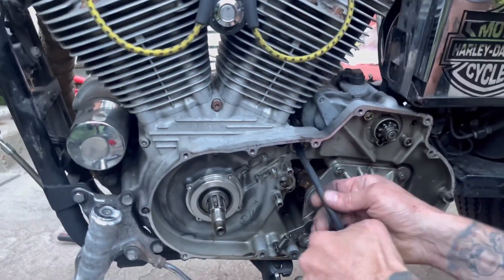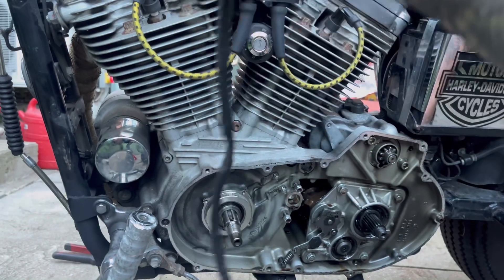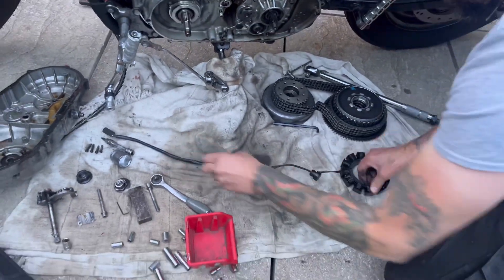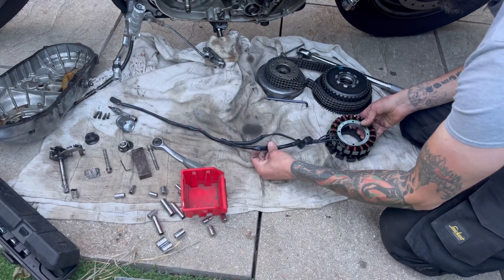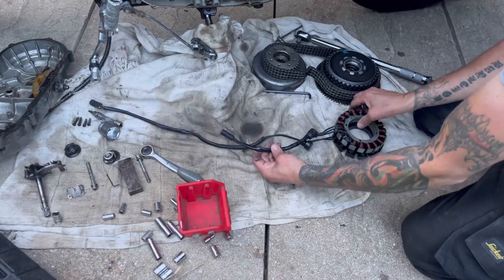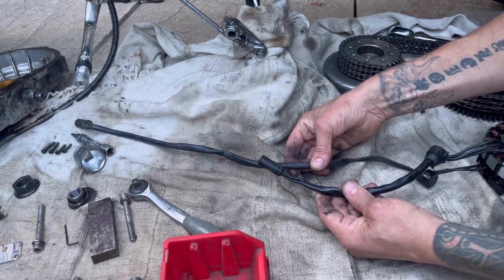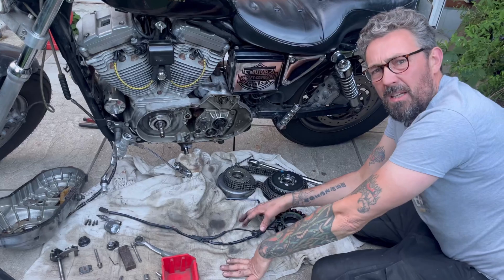So now we should be able to pull on this — and there's our stator. Look how long the cable is. This is the old stator with its cable length. This is the new stator we bought and there's a little bit of a difference, isn't it? Why is the cable so short? A different length — exactly. This is a problem. Can you believe this?